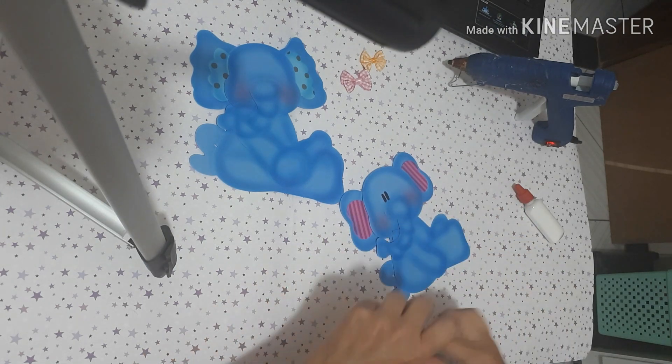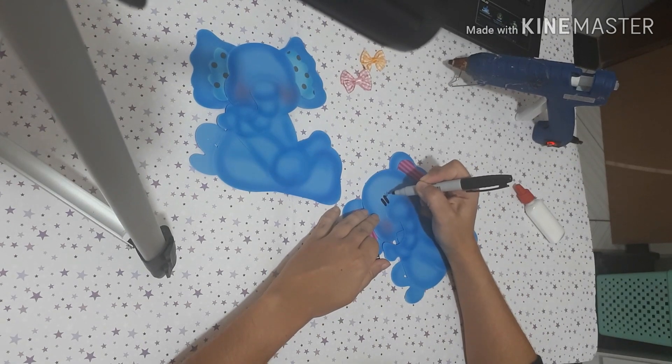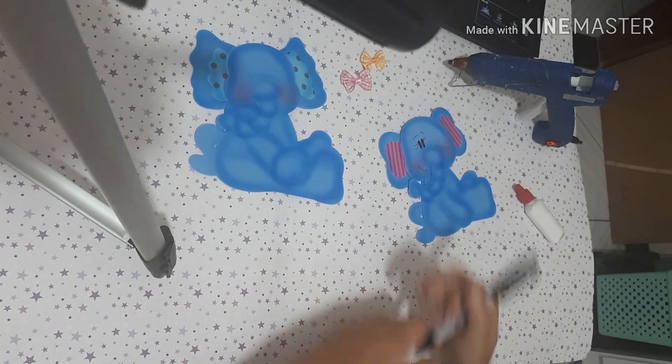Desenhei os dois olhinhos, vou puxar três cílios em cada, e vou desenhar a boca. Olha como é fácil.